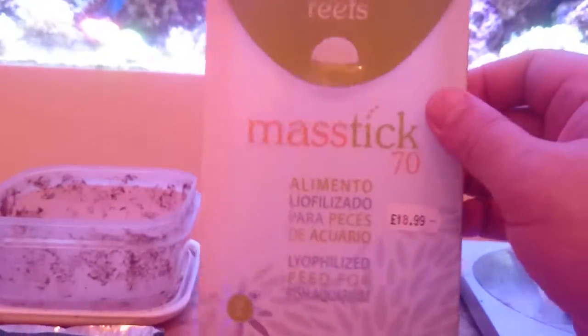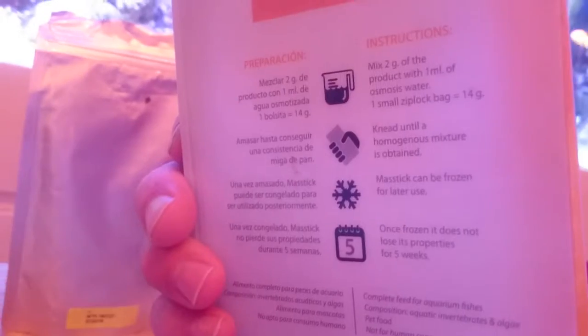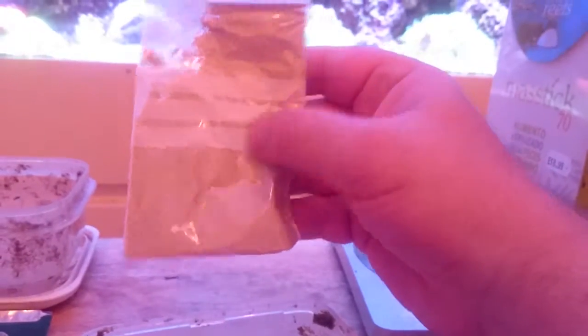I've set this little example up. This is the packaging it comes in, with brief instructions on the back. The beauty of it is you can freeze it for up to five weeks once you've made it up. That's the bag it comes in — quite solid — and then you get this resealable plastic bag. In this one you've got about five or six pouches. These are what the pouches look like — the powder.